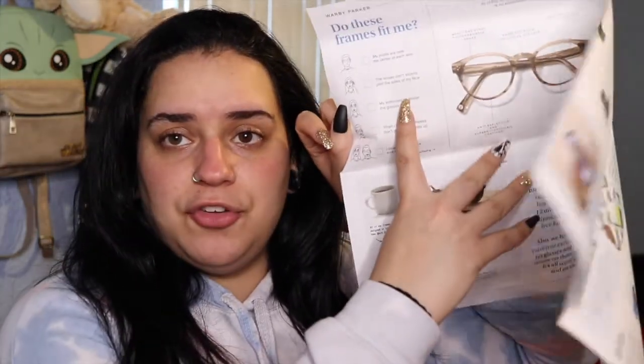There's also a crossword puzzle on the back and travel accessories like cases and pouches at affordable prices. The handbook includes a fit checklist: your pupils should be near the center of each lens, lenses shouldn't extend past the sides of your face, your eyebrows should sit above the frames, and your cheeks shouldn't push the frames up when you smile.